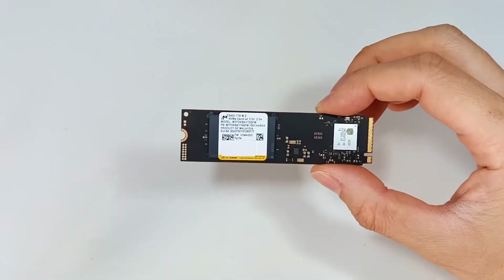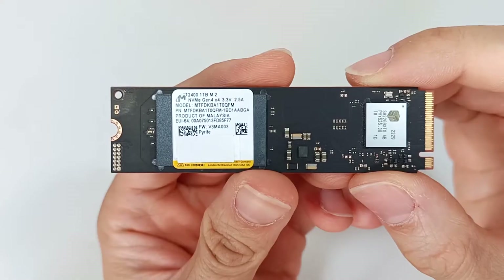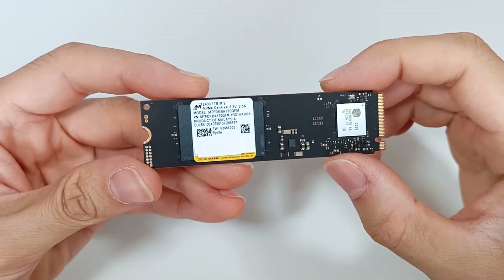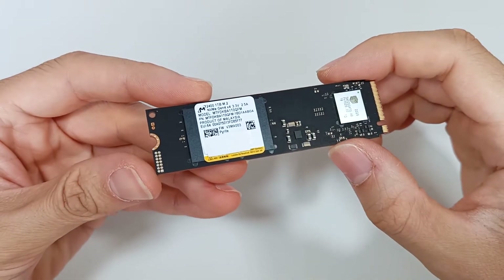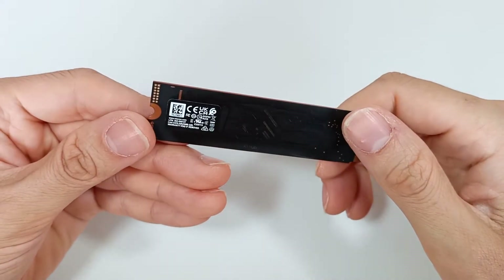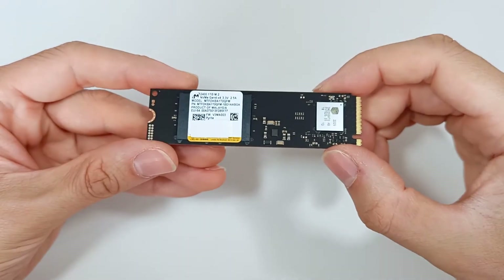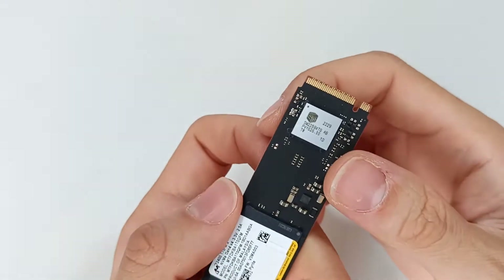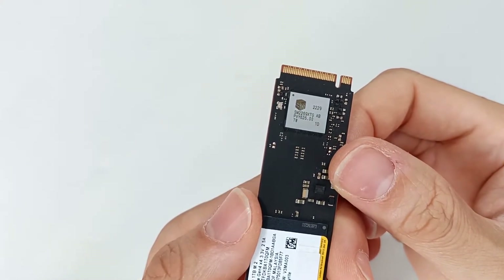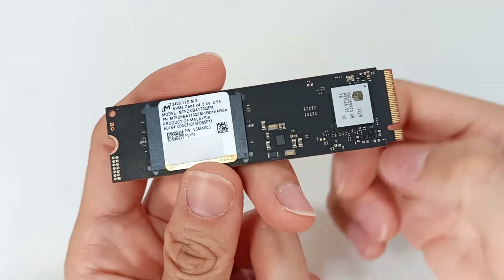This is the Micron 2400 NVMe M.2 SSD, which can have a capacity between 500GB and 2TB. It is a powerful storage drive with QLC technology, which offers an impressive balance between performance and efficiency. This M.2 module has a 2280 format with a length of 80mm, with a PCIe Express 4 interface.